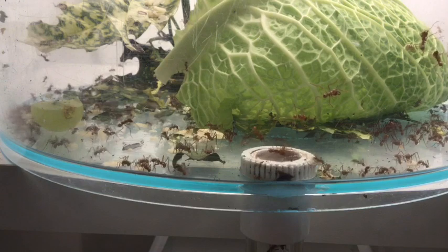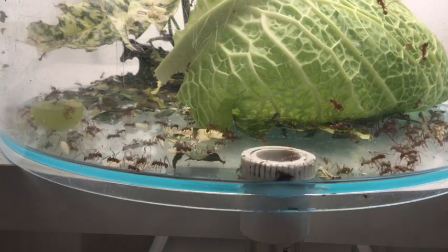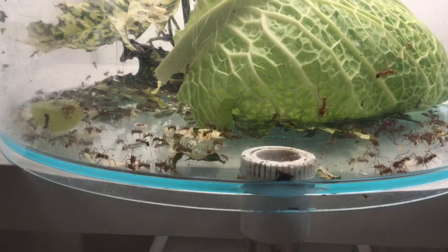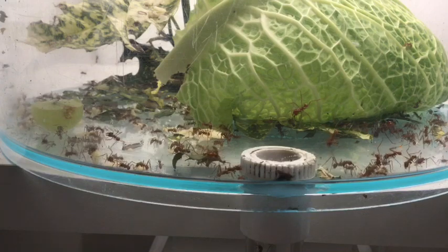You'll notice the soldiers milling about. They don't really do a lot unless you put your hand in there — then they kind of go into overtime. That's their job, basically, to patrol. You'll see them in the nest a bit later.